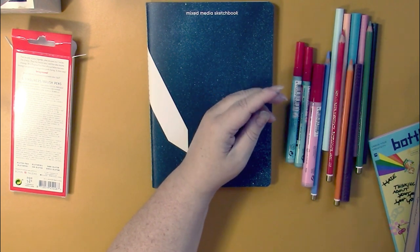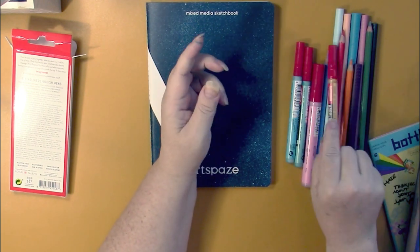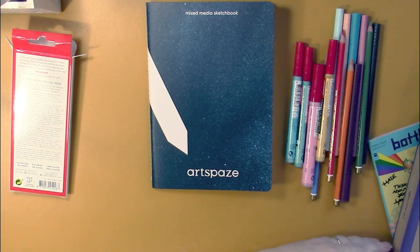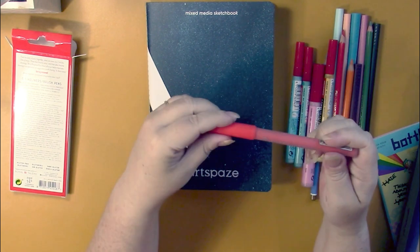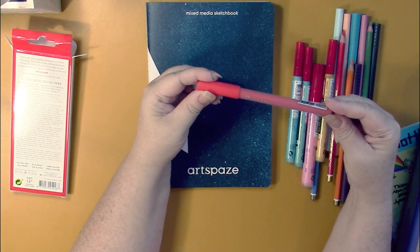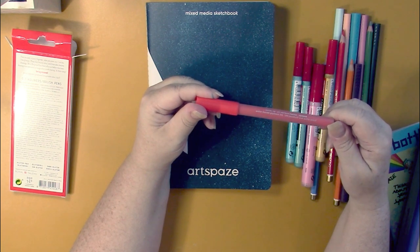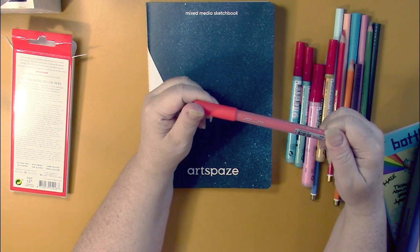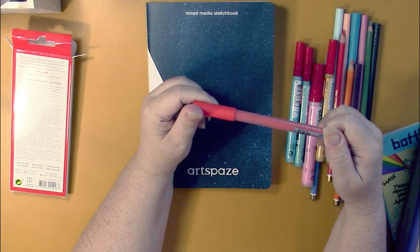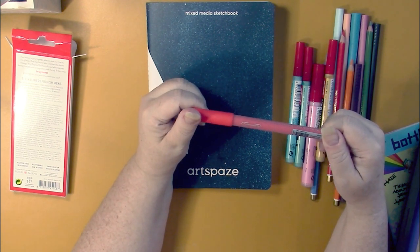Another paint marker — this is a two millimeter again and it's Naples yellow deep. And there's more — another paint marker, but this one's different. This is a Graphmaster acrylic paint marker, one millimeter bullet tip in deep scarlet red R18, by Clemens Rusin Graphmaster, which is based in Germany. That's the cool thing about this box — you get European stuff.